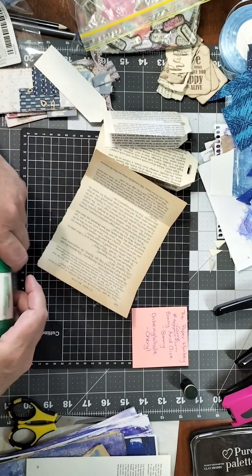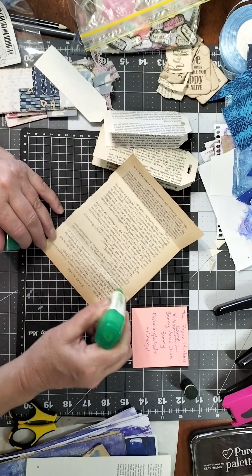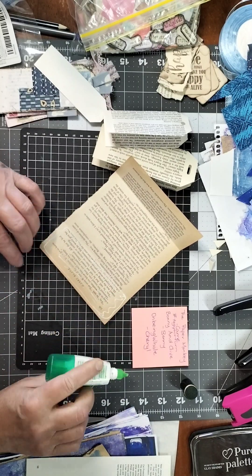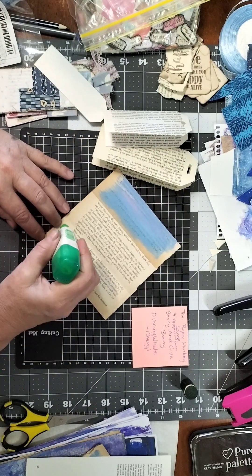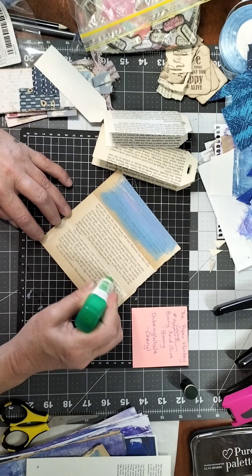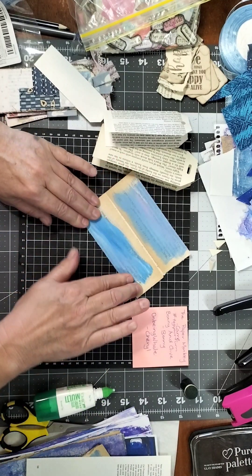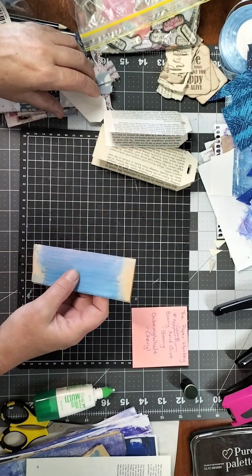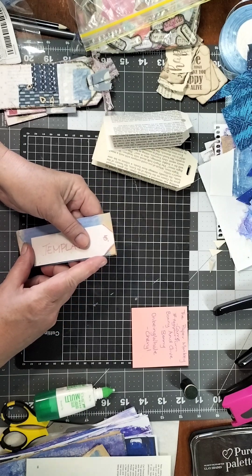We'll glue that one together. Let's make four little bases and this one I'll make into a pocket tag. You can make these as simple or as elaborate as you like — same with any art and craft, you do what makes you happy. I really love these as a simple thing to make.